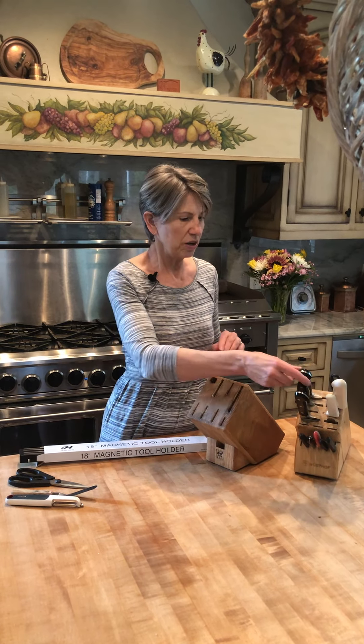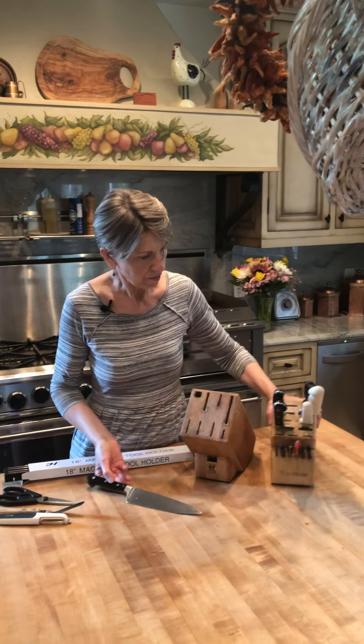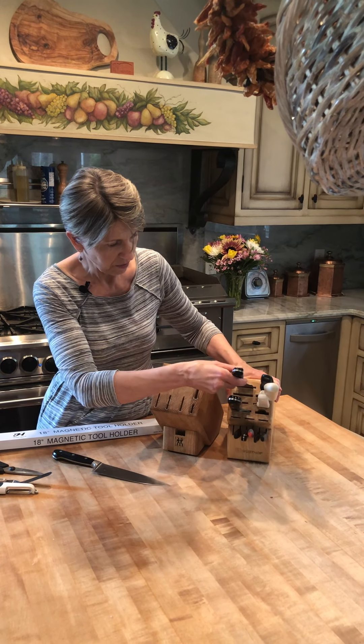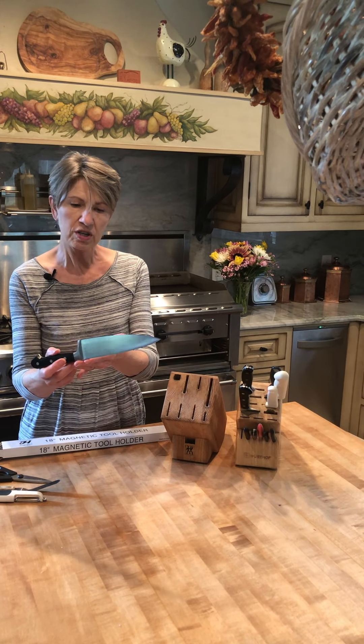This is my older one, and I wanted to show you something, because this may not be something that everyone knows about knives. When you are using a knife block, you'll notice that the slots on this one are vertical and on this one are horizontal.